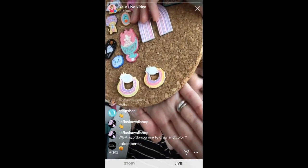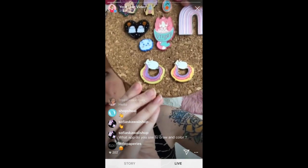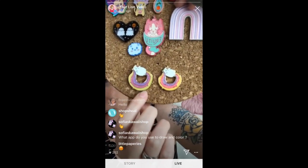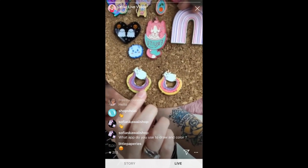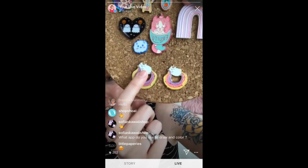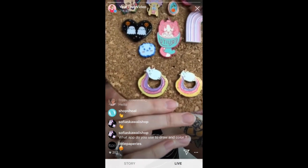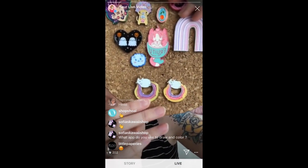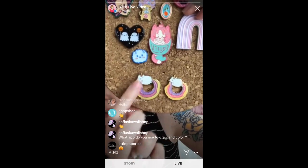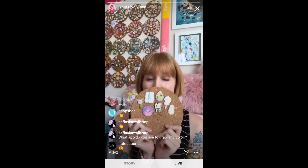I wasn't super happy with how this soft enamel one turned out, so I ended up going with hard enamel. You can see the level of detail in this one versus that one. When you're doing hard enamel, sizing up is a good idea, because sometimes the lines get a little bit bigger in the manufacturing process. You can see the difference in how I sized up with soft enamel with epoxy and glitter versus hard enamel with glitter. Now I'm going to talk about some hard enamel pins.